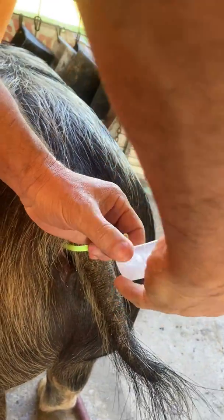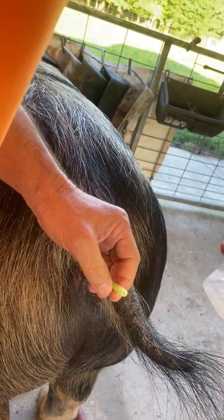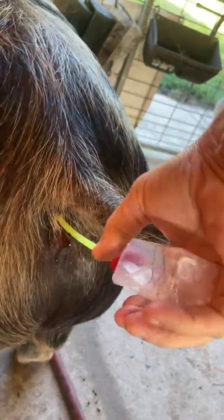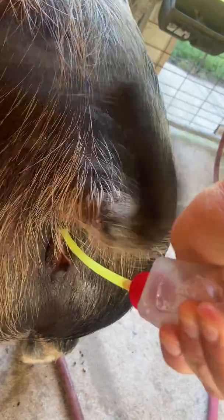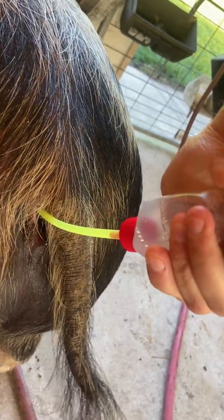We usually pop it off and get a little bit of air, because there's a vacuum on it since she's pulling it in. You can see there's pressure, but it's not going anywhere — you just have to wait.